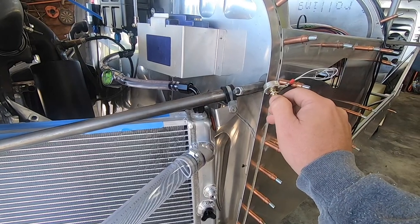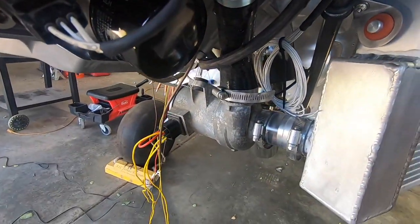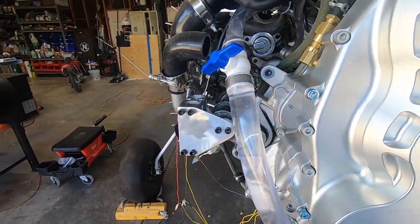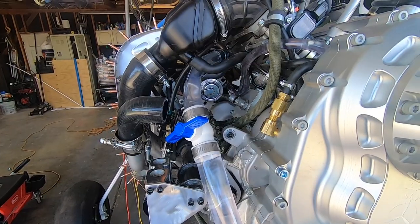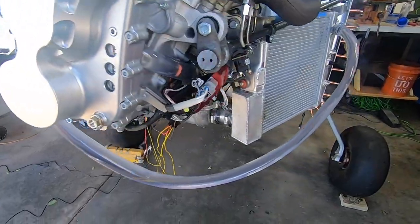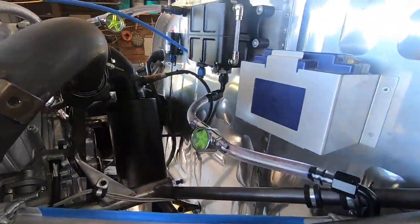Cooling system design is somewhat of an art, and while you can take educated guesses, in the end it comes down to just trying it and modifying it to get the desired result. Things like core thickness, airflow, pressure differential across that core, water pressure, water temp — the list goes on and on. All of those things have a contributing factor that will affect the efficiency of cooling.